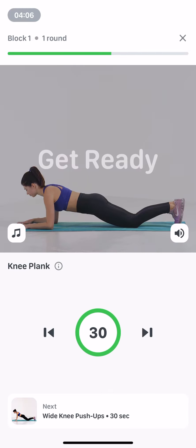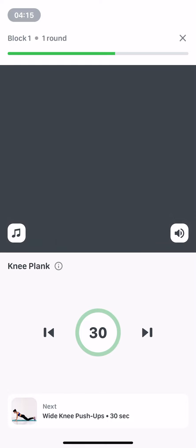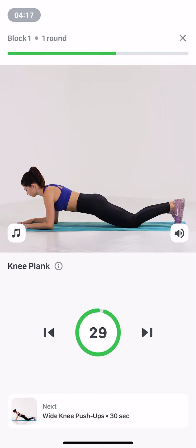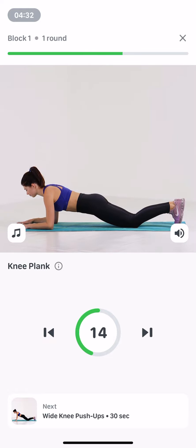Knee plank. 30 seconds. Start in a straight arm plank position, knees hip-width on the floor and hands under your shoulders, with your body weight evenly distributed. Stretch your body in a straight line from head to knees, maintain this position, breathe normally. Make sure your ab and butt muscles are contracted.